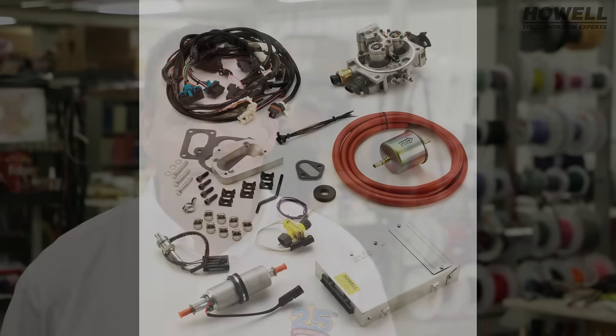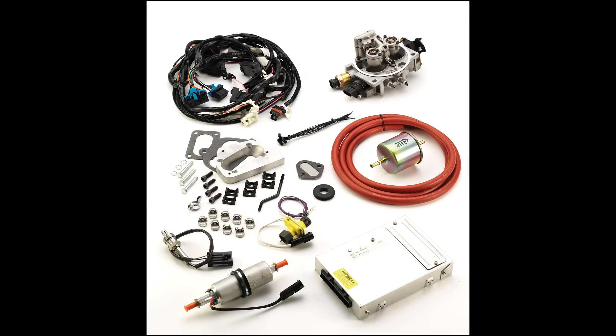Matt Howell here at Howell Engine Developments, Marine City, Michigan. For the last 15 years we've been pretty well known in the off-road community for our 258 Jeep kit as well as our 304, 360 and 401 kits.